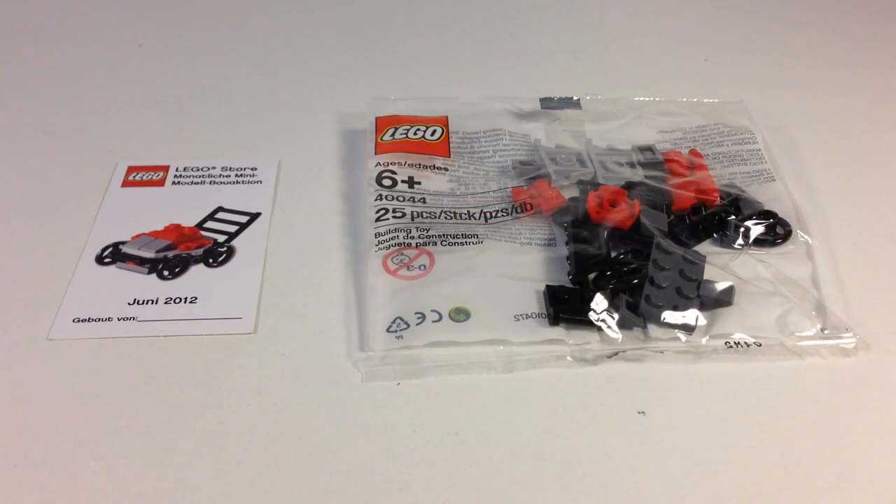Hey, it's BriggsR, and today we're going to look at one of the LEGO Store monthly mini model builds from June 2012. It's a little lawnmower, push mower. Looks pretty cool, so I decided to buy this.